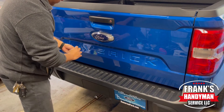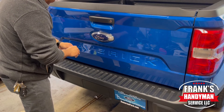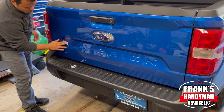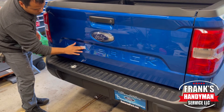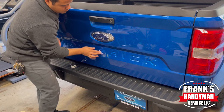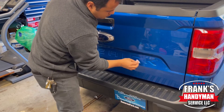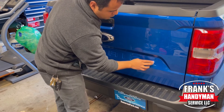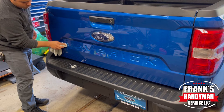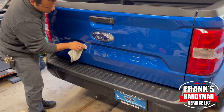So once you wet it, clean it, and dry it, the package comes with these little alcohol cleaners. You basically want to get that alcohol cloth and rub it lightly in all of the letters. I'm going through each one of the letters that say Maverick, making sure I'm rubbing that alcohol cloth all over. Once I make sure the area is fully clean, I'm going to get a microfiber cloth and give it a pass over each letter, making sure everything is nice and dry.